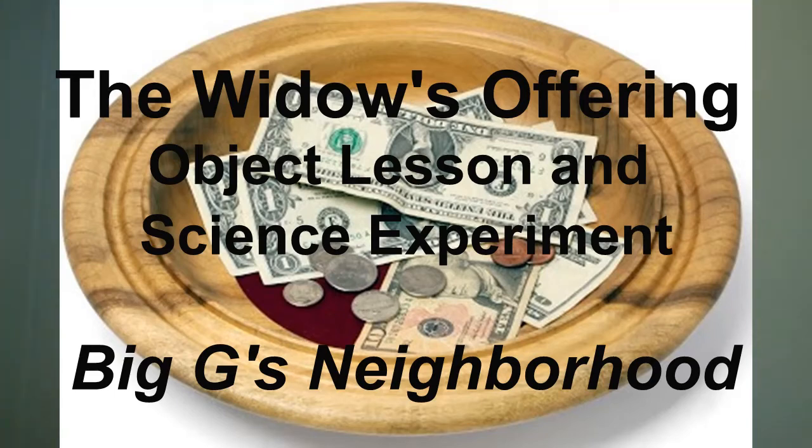Hello Big G's Neighborhood. I'm Rachel and it's time for an object lesson and science experiment. Our lesson today goes with Mr. Kevin's story about the widow's offering.